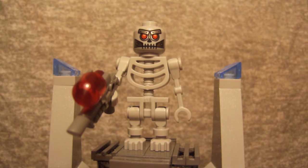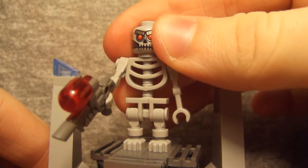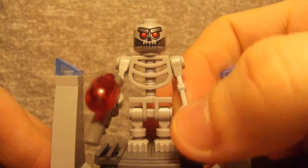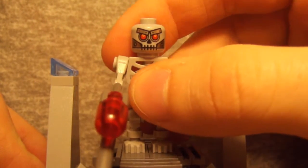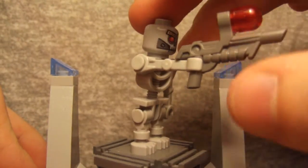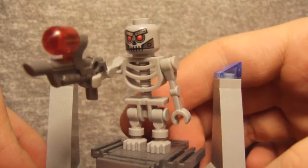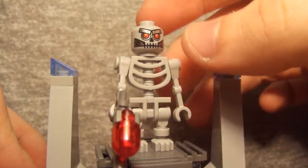Next we have the Skeleton Warrior figure. Basically he's just a Lego skeleton with battle droid type arms. He's got an awesome robotic face with glowing red eyes and some pretty cool printing. He's also got a pretty sweet gun with a red dome piece on the top, which is pretty cool — he can go after Batman and Unikitty with that. Nothing much to say about this guy other than he's a nice little addition to your Lord Business army.